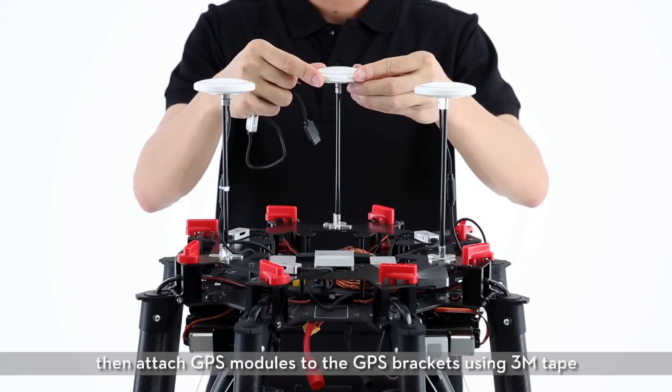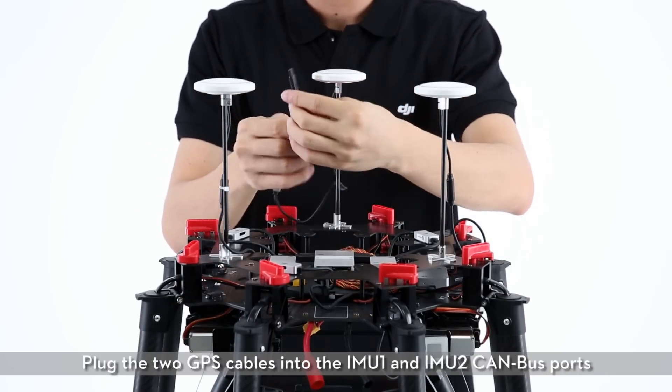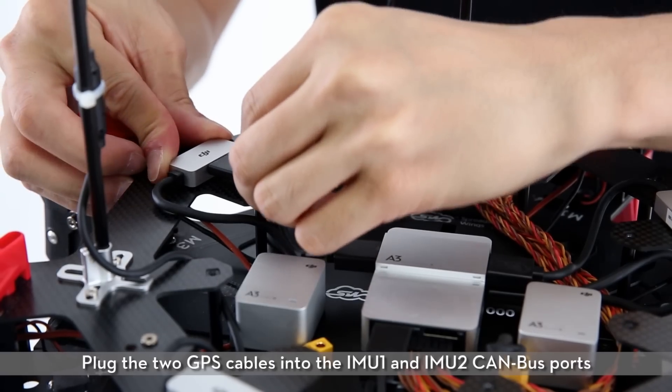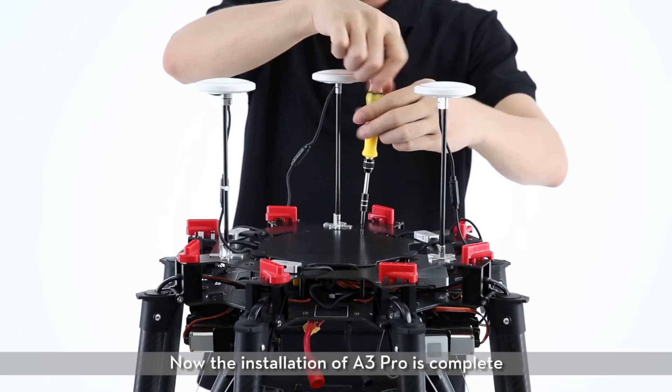Then attach GPS modules to the GPS brackets using 3M tape. Plug the two GPS cables into the IMU1 and IMU2 CAN bus ports. Now the installation of the A3 Pro is complete.